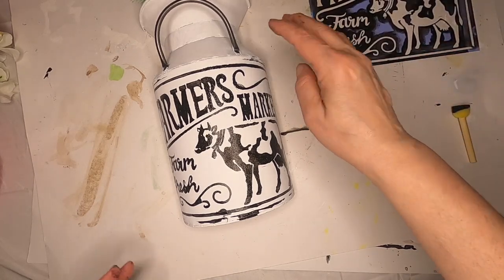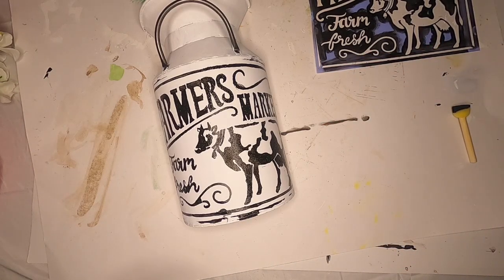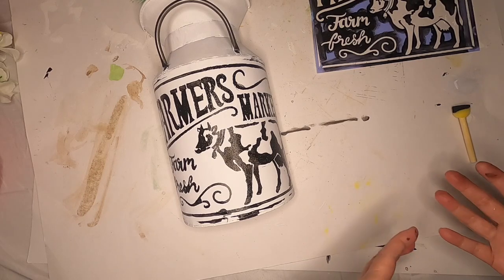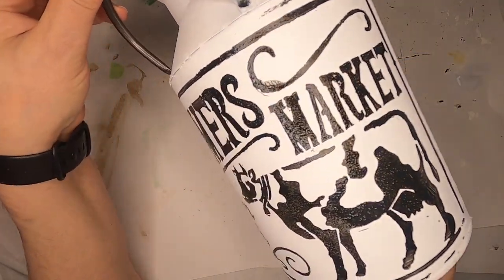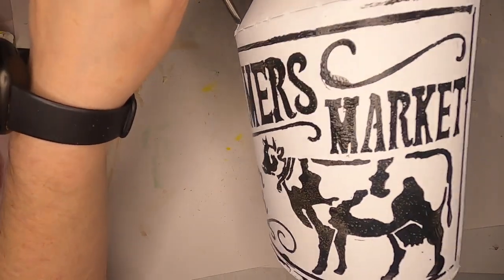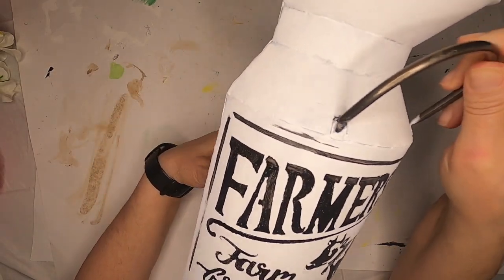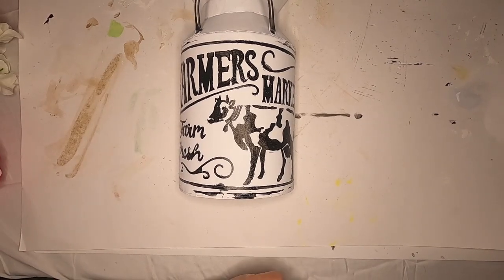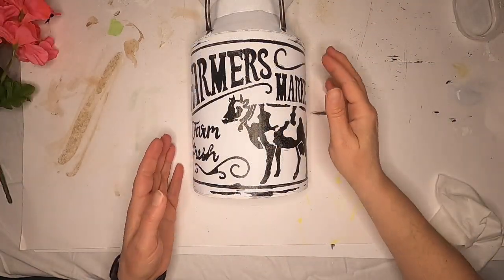All right, not horrible — there are some spots I have to touch up, but it looks kind of rustic. I'm probably going to put some antique wax on it. It didn't come out horrible; it's not great but it's not horrible. I'm going to go wash my hands. There's a little bit of leakage under some of the letters, but it looks weathered, and that's kind of the look we're going for — weathered, sitting out in the weather kind of look. So we're going to let it dry and then put some flowers in the top and maybe some ribbon.